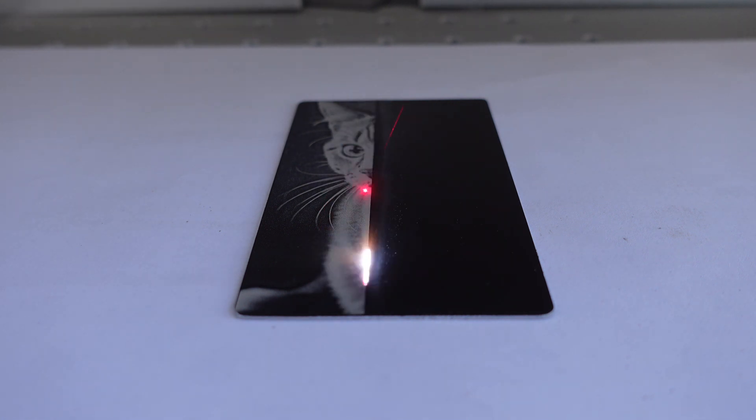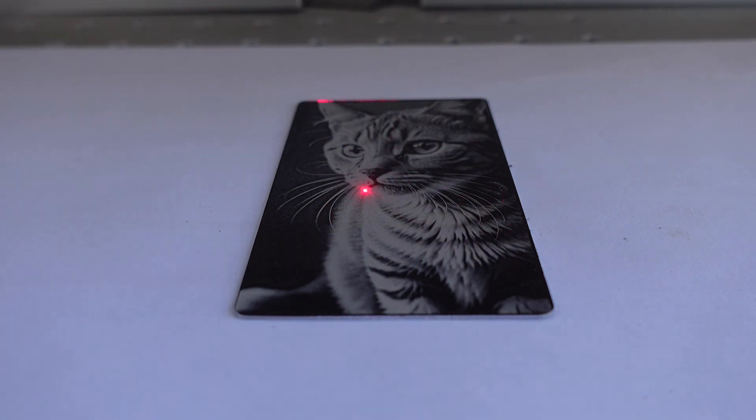The best thing about our fiber laser is the speed. A card like this only takes around one minute.